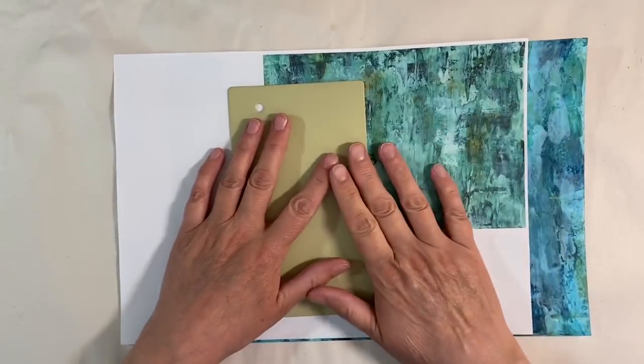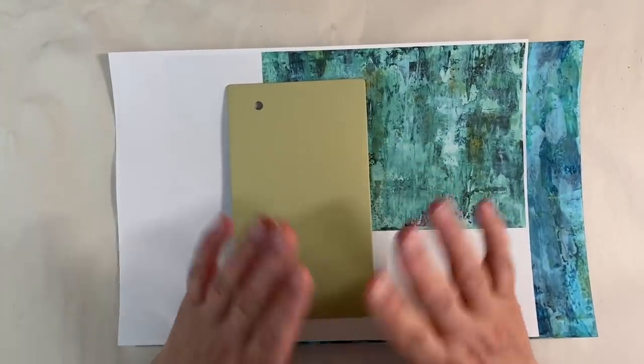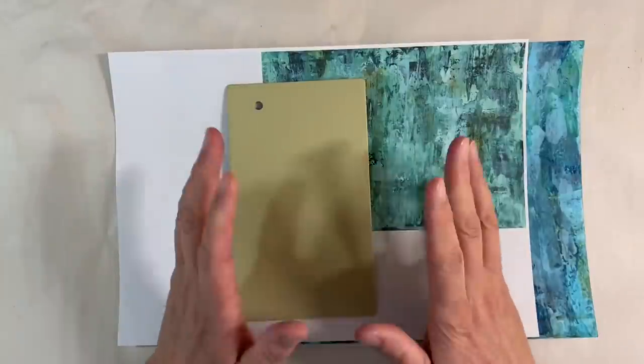Hello everybody, it's April week one and so of course time for a brand new prompt in the Facebook group, the Mixed Media Emporium.